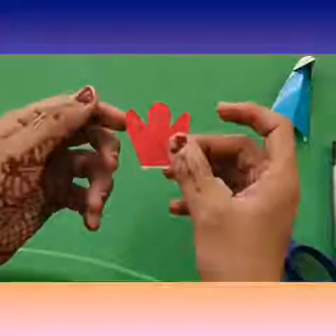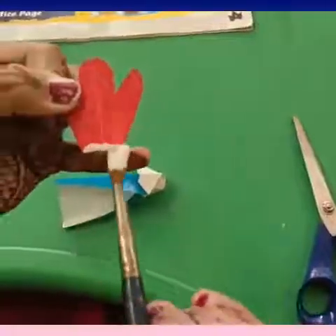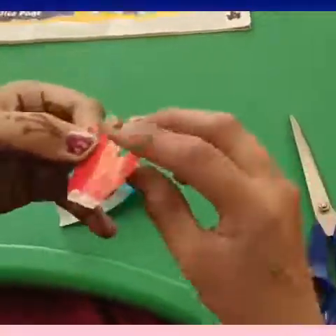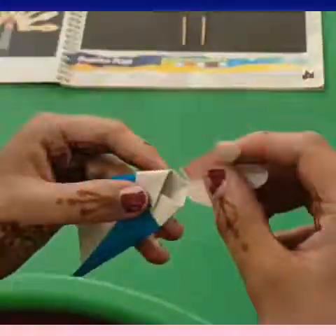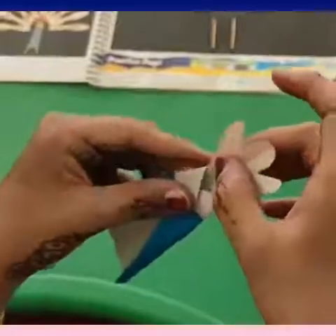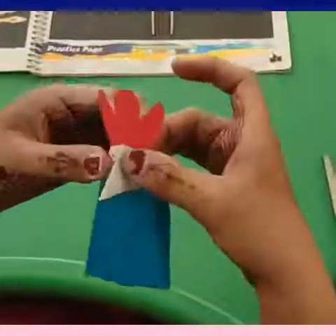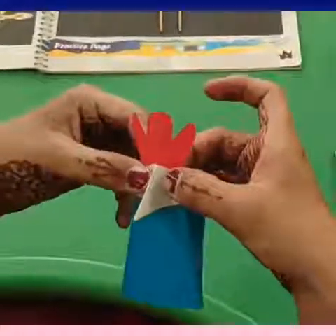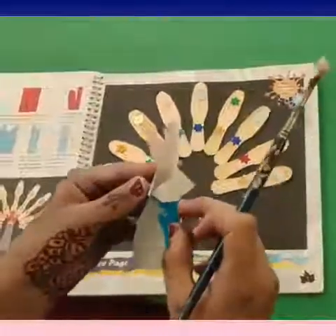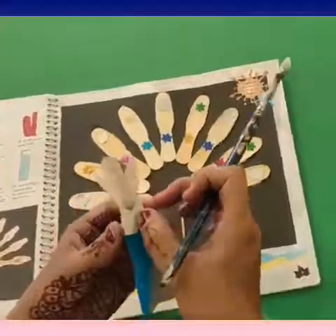Open it and you will get this shape. Now apply some fevicol on this red piece and paste it here on the blue sheet. See, the body of the peacock is ready! Now apply some fevicol at the back side like this and paste it.